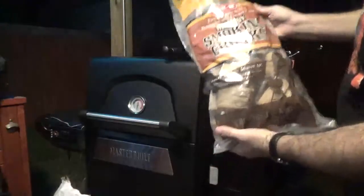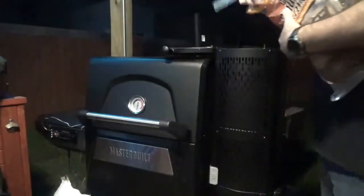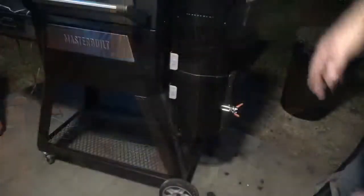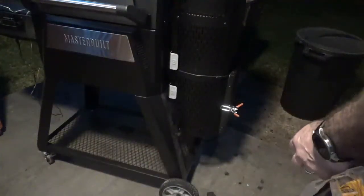I've got to load up the hopper here. I'm going to be using a mixture of hickory chunks and charcoal — Kingsford. Go ahead and load up your hopper.